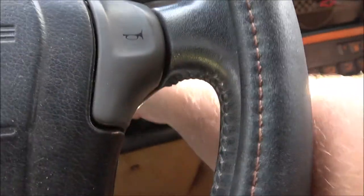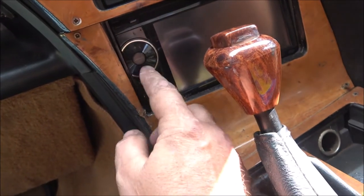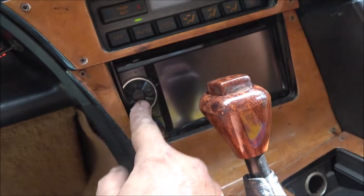Still don't know why the stereo is not working. It used to — I know it used to work.